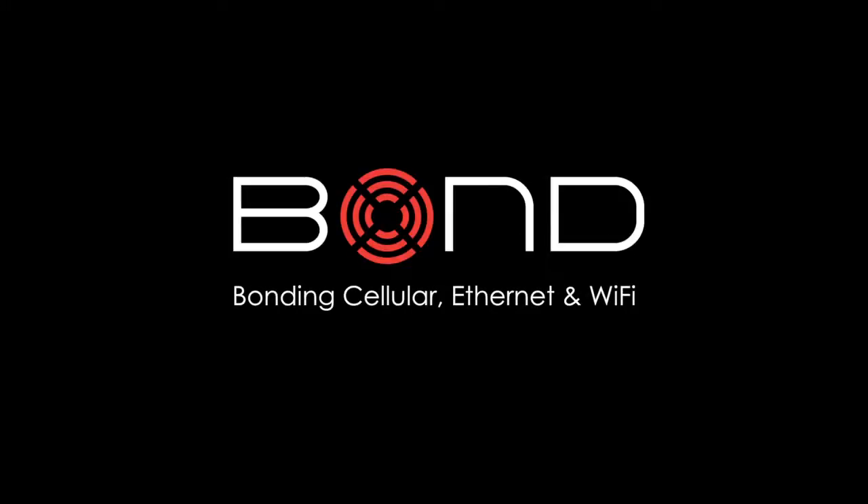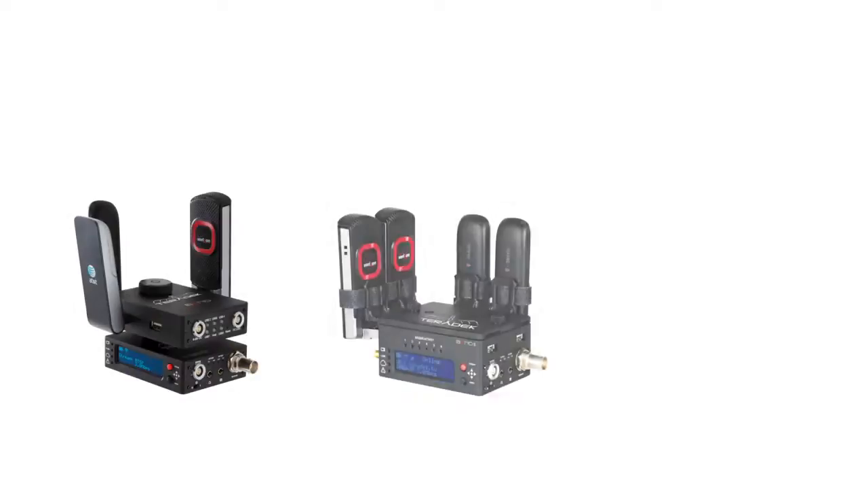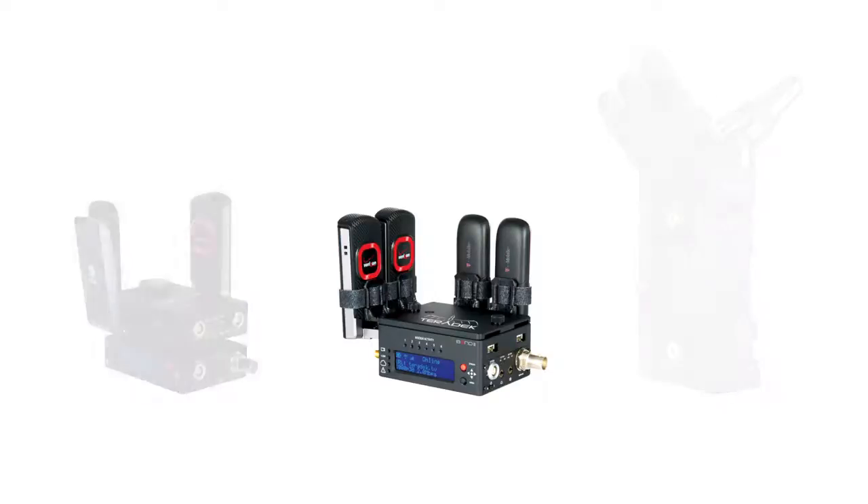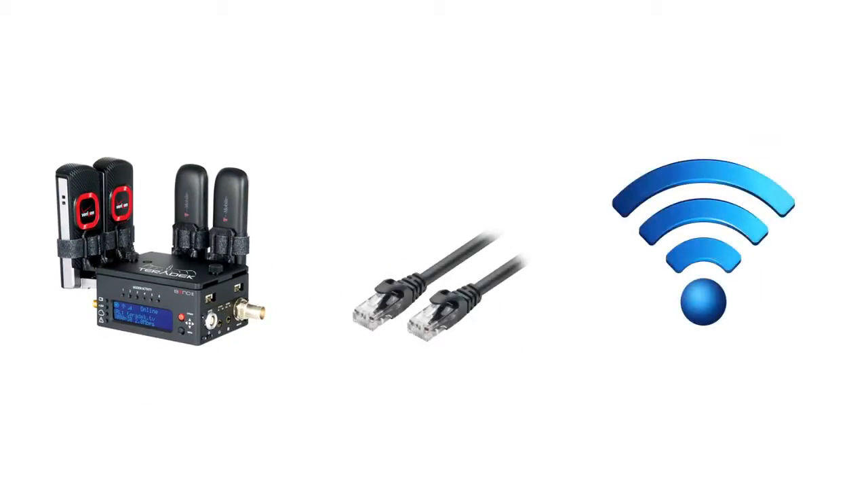Bonding Cellular, Ethernet, and Wi-Fi Connections. Using our Teradek bonding products, you have the ability to utilize multiple cellular networks to create a robust and reliable connection. In addition to cellular bandwidth, you can also aggregate a hard-wired Ethernet connection and Wi-Fi networks to add to the bandwidth.